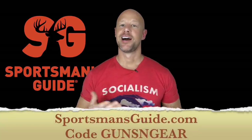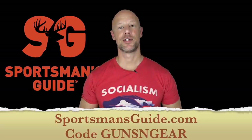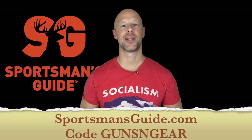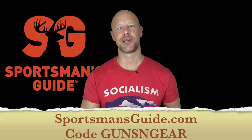Before we get into the details, I wanted to thank the sponsor of today's video — Sportsman's Guide. They offer a special viewer discount: the code is 'gunsandgear' and that will get you $20 off orders of $100 or more. The exclusion is ammo, but pretty much everything else is covered. They're not only helping support the channel but also giving something back to viewers, so I certainly appreciate that.